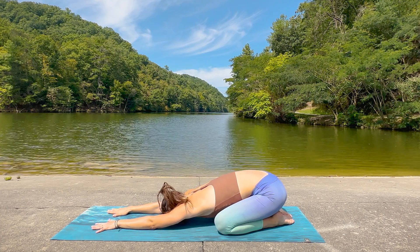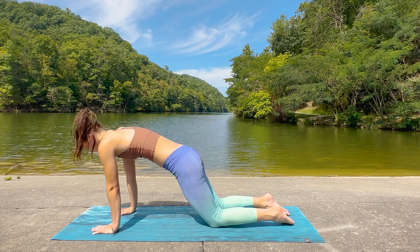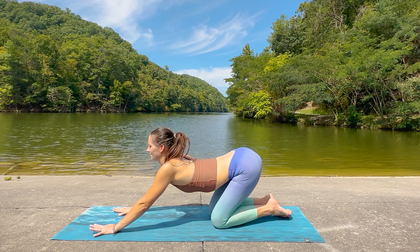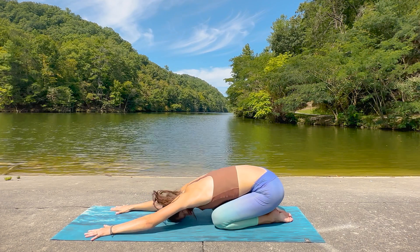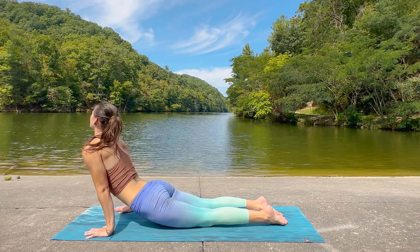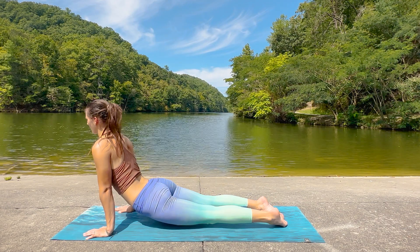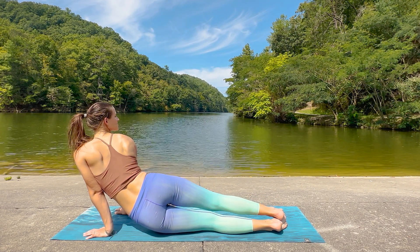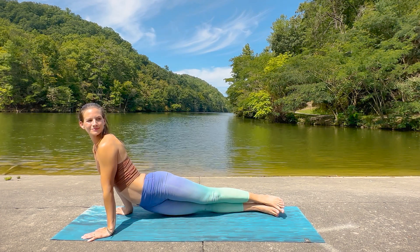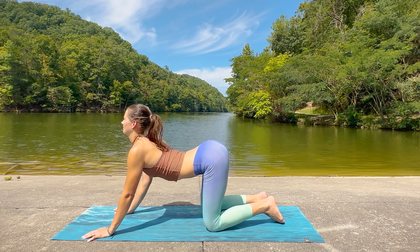With your next exhale, let's begin to round through the spine, rolling forward, allowing the hips to drop forward. Then exhale, lead with the hips as you begin to round back into child's pose. Again, inhale, rounding forward, coming all the way through into our up dog this time. Then let's drop the hips toward the left as we look over the right shoulder. Good, release and switching sides now. Returning to center and then exhale, rounding back down to child's pose again.